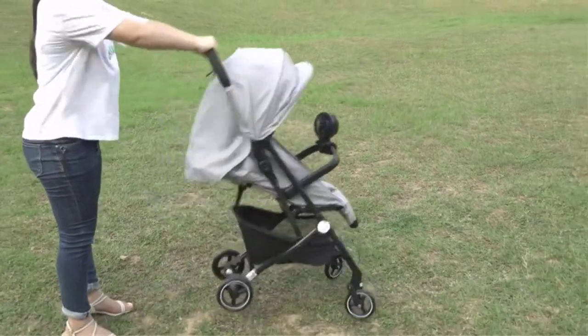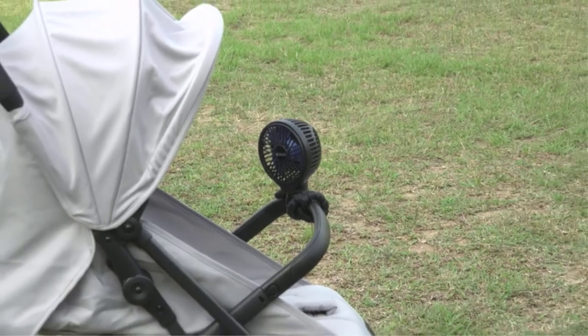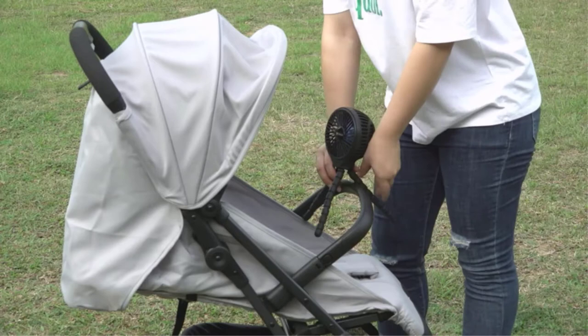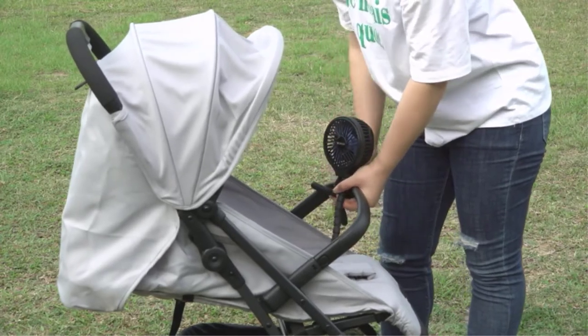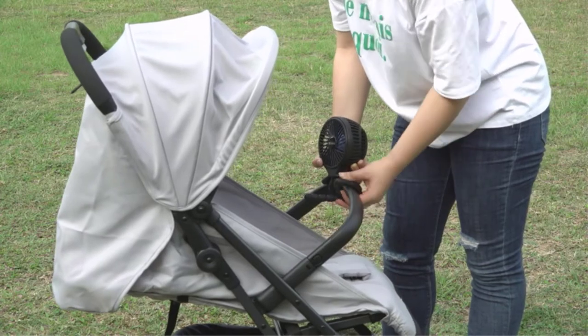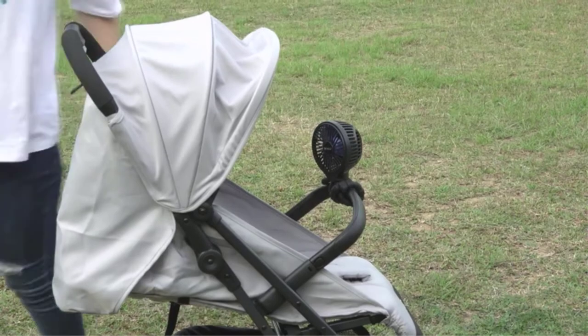Pros: safe and durable cage made of high-quality ABS plastic; supports both battery and USB; can be charged by laptop, computer, car charger, or power bank; can work up to 8 hours when fully charged; small and foldable. Cons: battery may not last long, especially when the fan runs on the highest speed; could be loud.